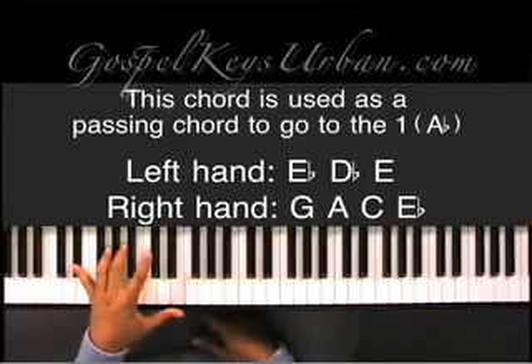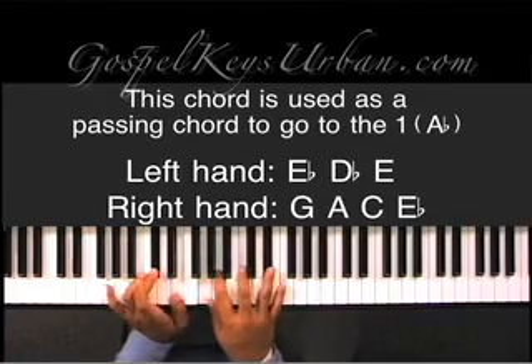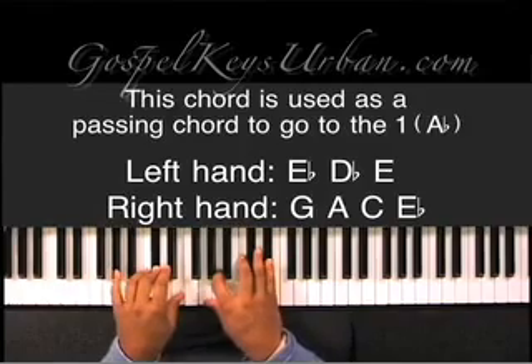Let me show you one more time. E flat and D flat, and E in your left hand. And if you're playing with a bass player, you don't have to play that E — play it just like that. D flat, E, G, A, C, and E flat.